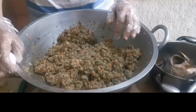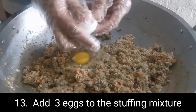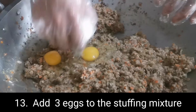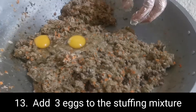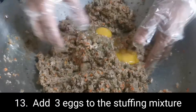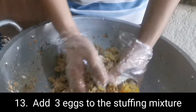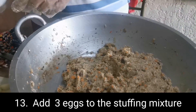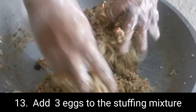Cool down for an hour. Pinalabig na natin yung rilyenong bangus — yung pinix natin kanina, yung ginisang pork giniling at saka yung mga ingredients niya. After siya mag-cool down, nilagyan natin ng egg — tatlong egg.